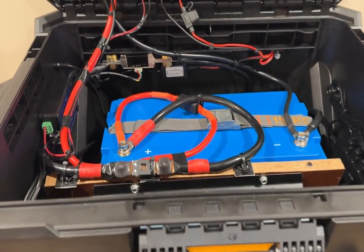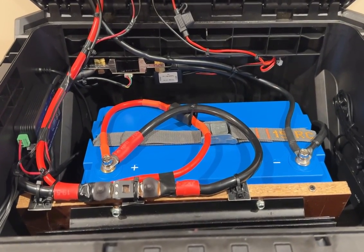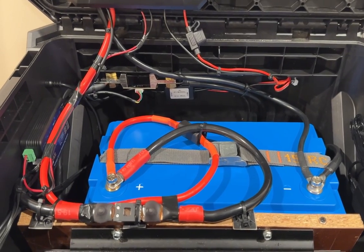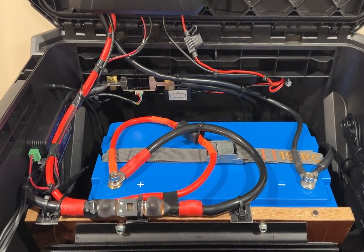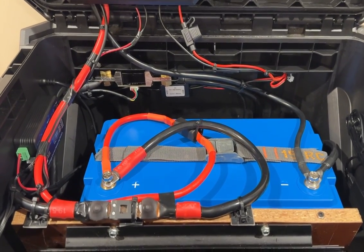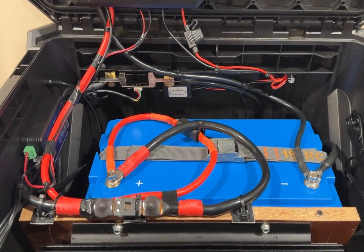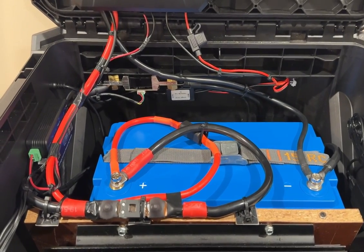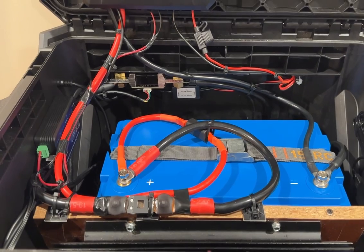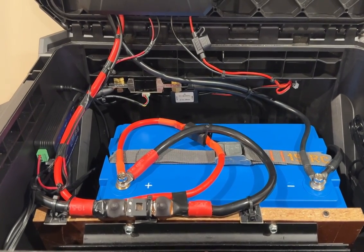The battery is going to come at 30% charge, so you're going to need to charge it. We're going to put this battery on the charger and then use it this weekend at camp. Thank you for watching this video — if you have any questions feel free to put them down below and we'll try to answer them the best we can. As always, thank you for liking and subscribing and we'll see you on the next one.